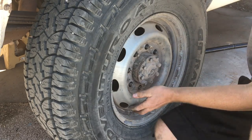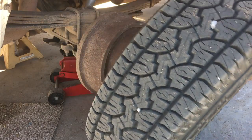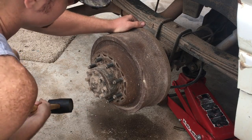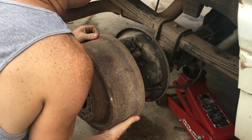I'm going to show you how I replace the drum brakes on a Dodge. Jack up the back tires, pull it off. Just grab a rubber mallet, put a bang on it. There she goes — it's right off.